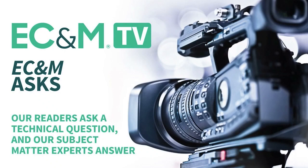E-CNM Asks is a video series that enlists the technical expertise of our brand's subject matter experts to answer our readers' most pressing electrical questions. Posted twice per month, these quick videos present Q&As on topics related to various installations, applications, and troubleshooting scenarios. When our readers ask, E-CNM answers.